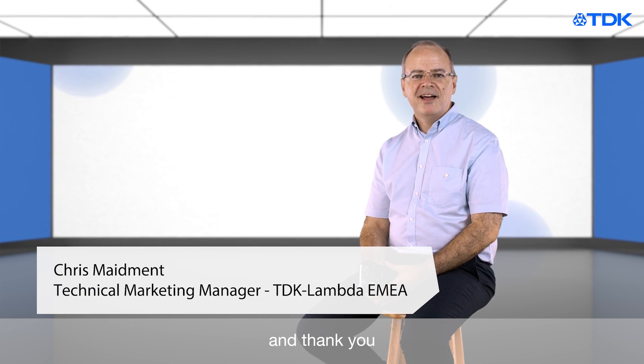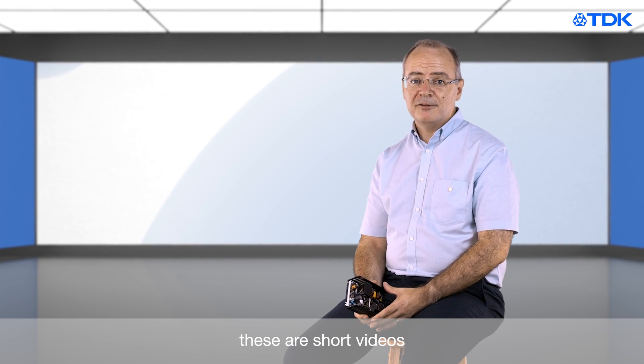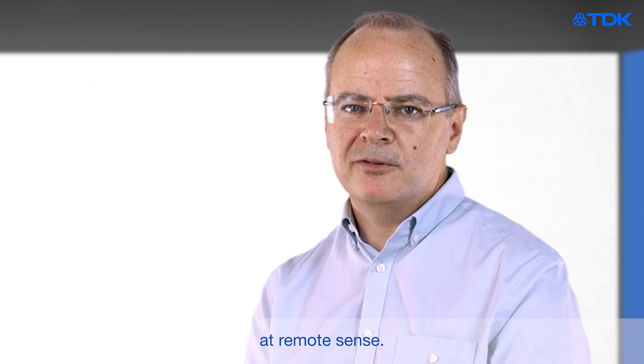Hi, I'm Chris Maidman and thank you for joining me for another episode of TDK Lambda Tech Tips. As some of you are aware, these are short videos giving you a technical insight into power supplies and our applications. Today we're going to have a look at Remote Sense.